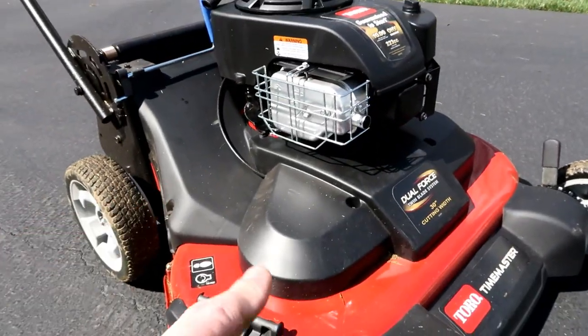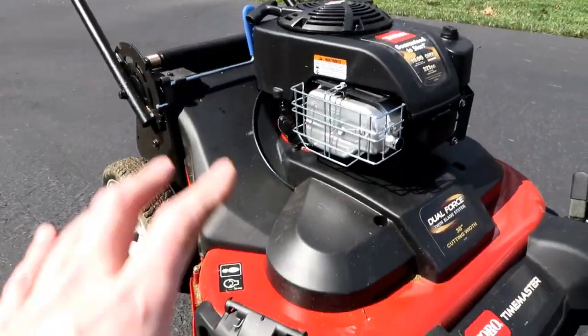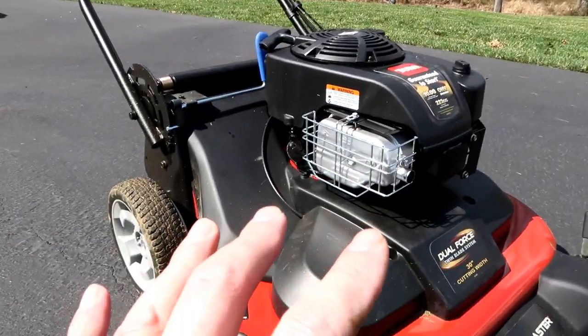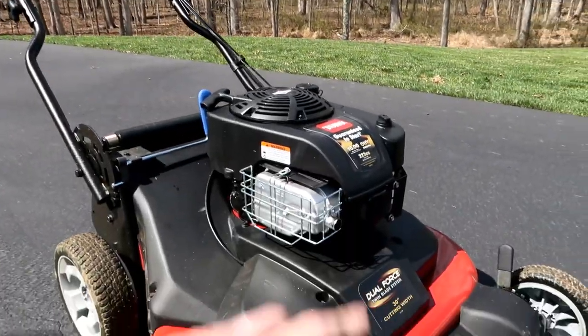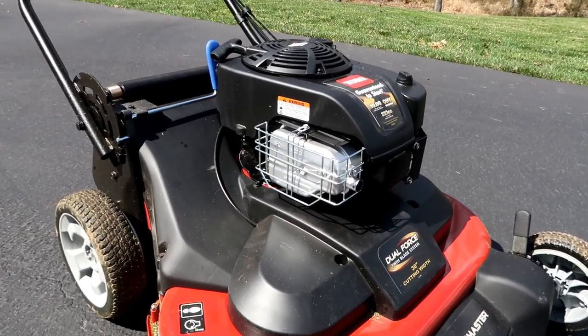The start-stop blade feature was also great. As you can see, I have a lot of trees behind my house and over the winter they drop a lot of branches in the yard, so I had to stop every once in a while to pick them up. You just let go of the handle, remove the branch, and don't have to stop and restart the lawnmower every time — really handy.